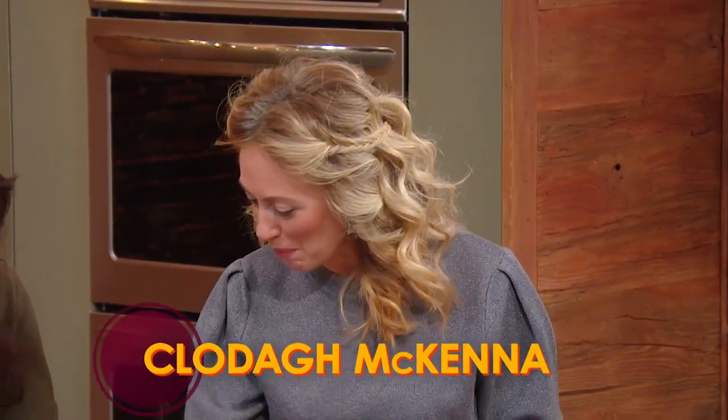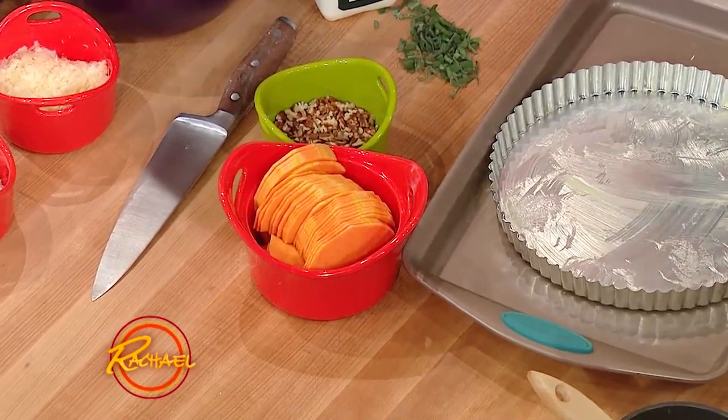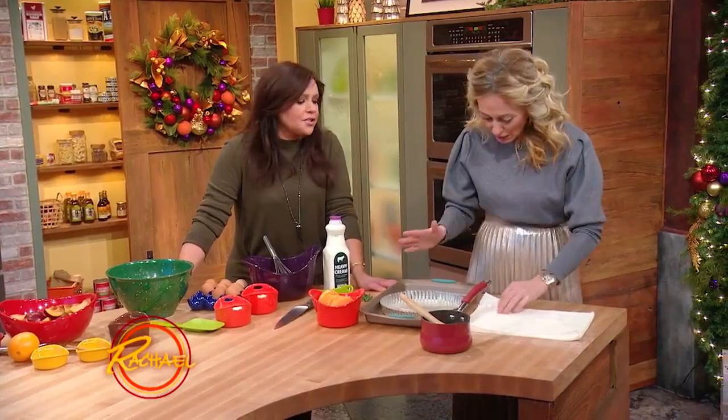The first one I'm going to make is a butternut squash pecan and sage ricotta tart. It's so easy to make. I'm making it with filo pastry because I find you use filo pastry a lot. I love filo, it's terrific.